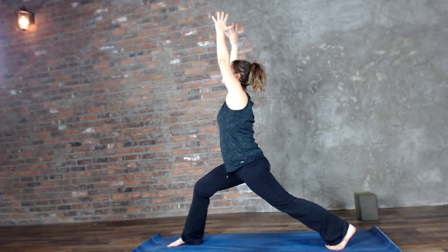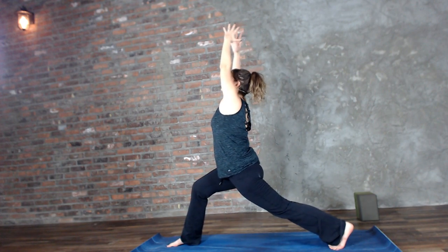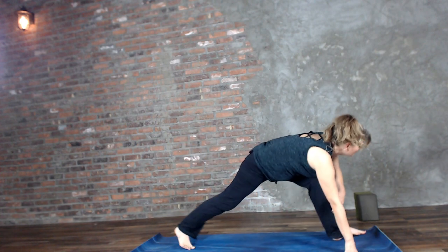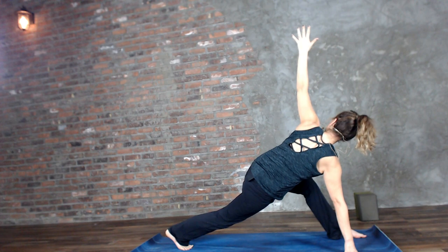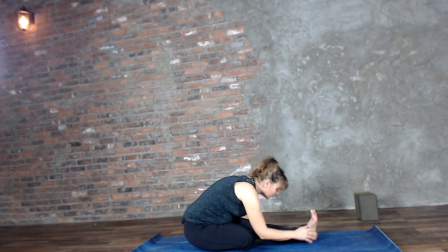Take a couple of breaths right here in crescent warrior. You're going to take those sliding skandasanas — I've heard them called tiger in the grass before — slinking from side to side. That was a good crack! About one more each side. And this time when we slink towards that left foot, dragonfly: right palm is going to plant, pivot your hips towards the short end of your mat, left arm lifts. Half seated splits: right knee comes down and we fold over that left leg.